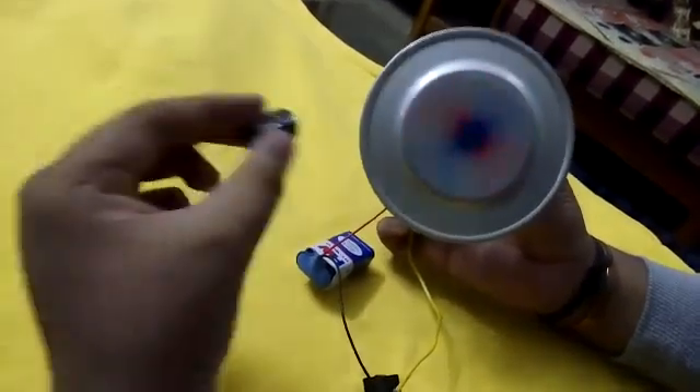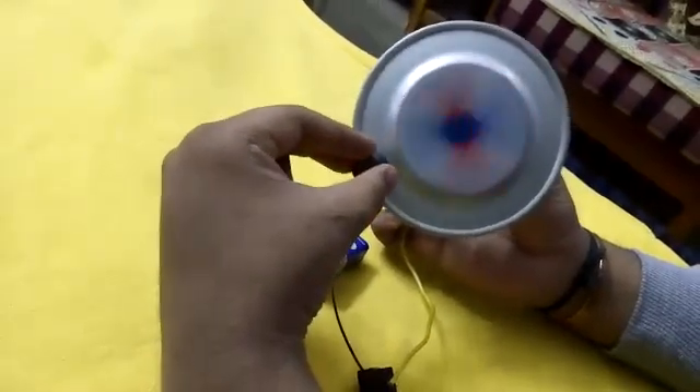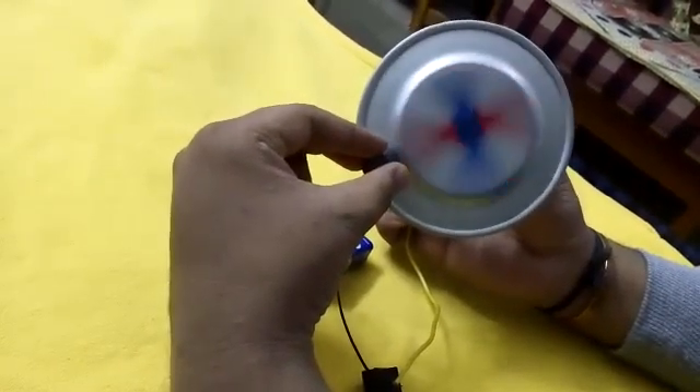Now again I bring back the magnet, and it again slows down.